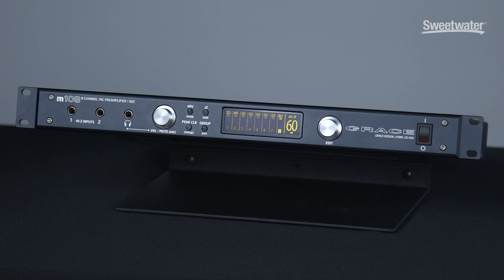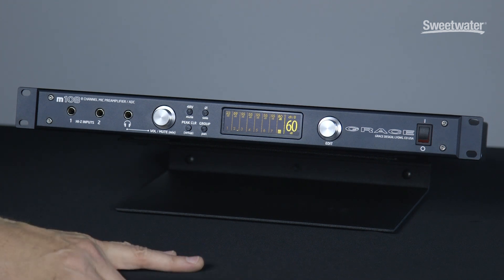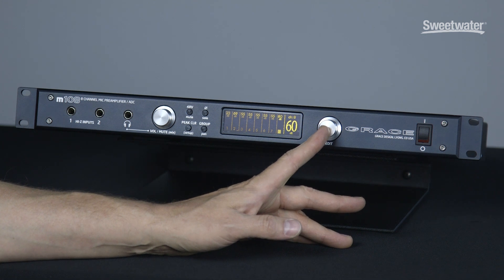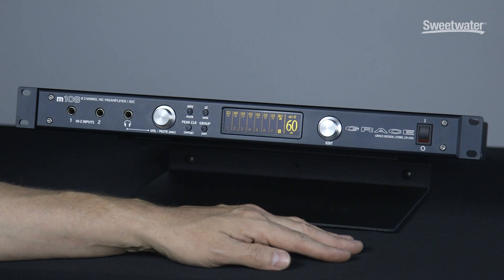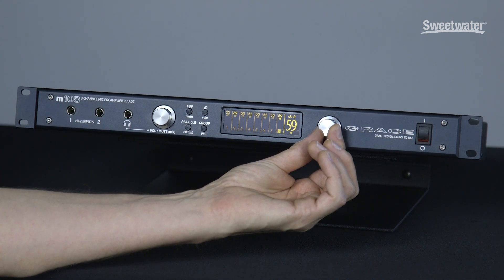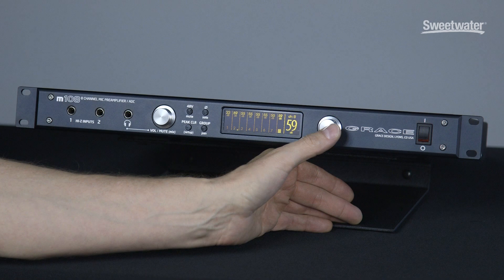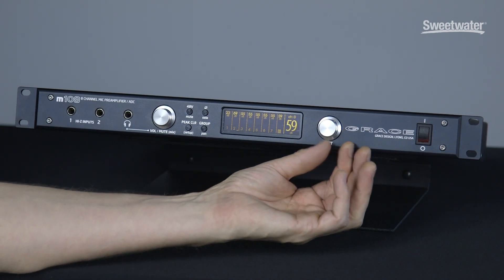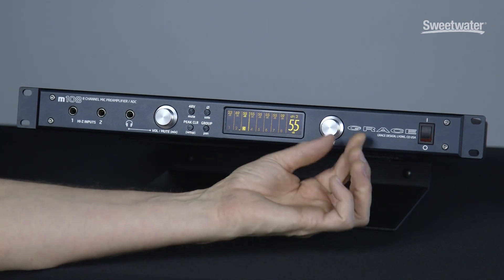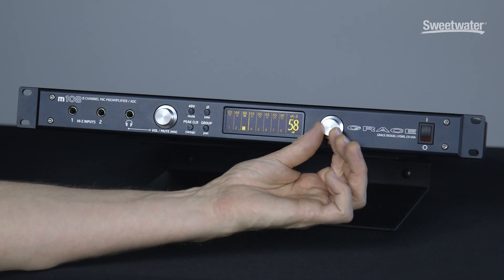Next to the dedicated hardware switches, we have a high contrast OLED display which shows all pre-amplifier status. To the right of that is an edit knob, which we use to control pre-amplifier functions and also navigate a setup menu. Here I have a channel selected — I just turn the knob and I'm adjusting pre-amplifier gain. When I push the knob, I can select other pre-amplifier channels, push again, I enter that channel, and I can adjust the gain.